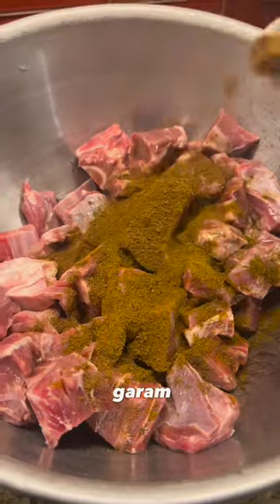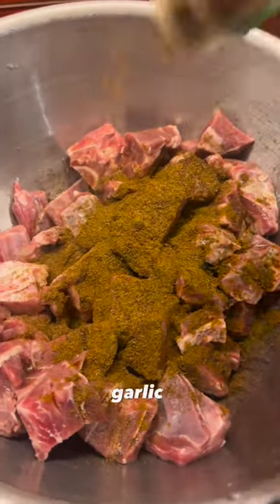Surinamese curry powder, my auntie guy's garam masala, jeera, ginger garlic, and let it marinate.